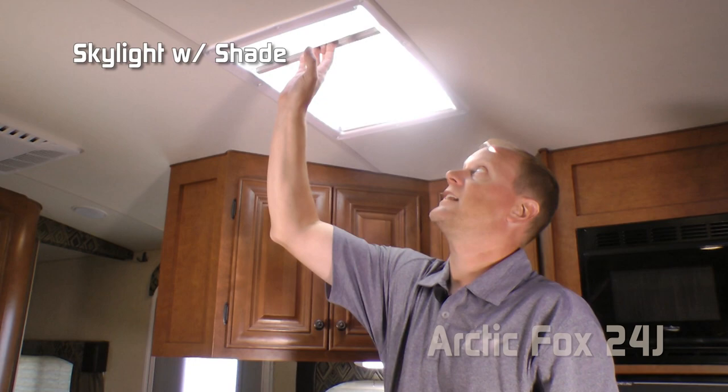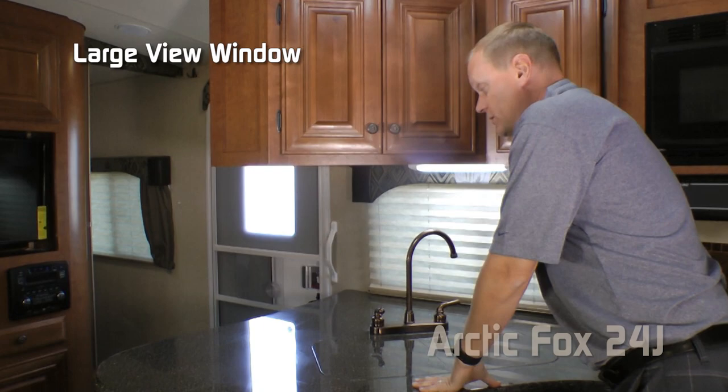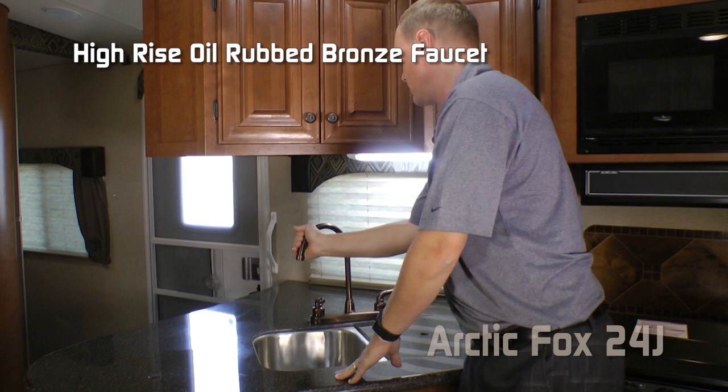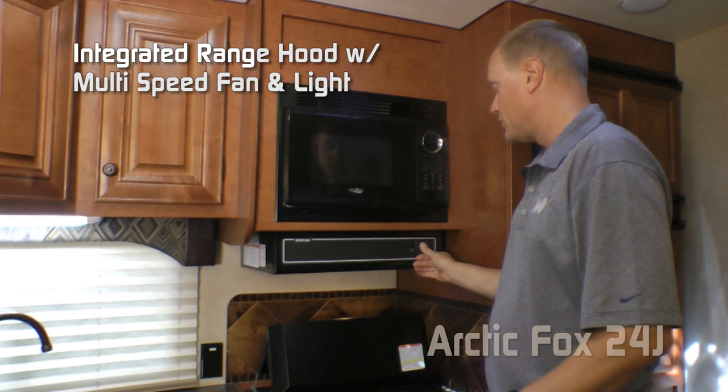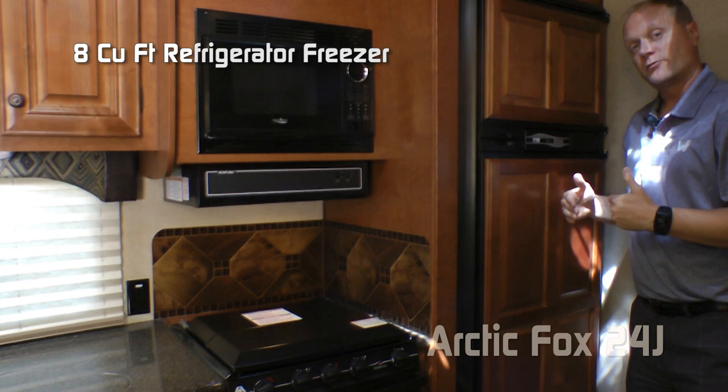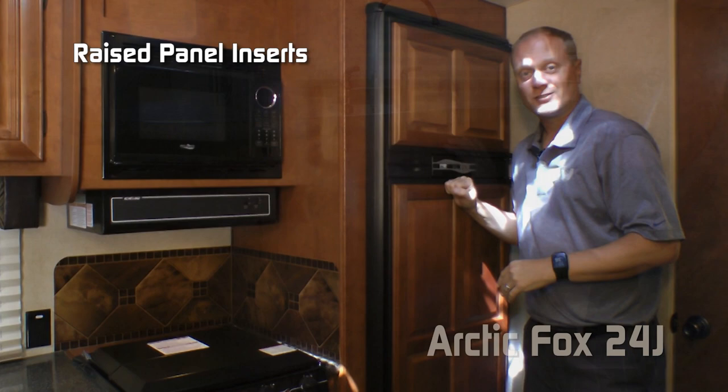The kitchen features an overhead skylight with shade, three overhead cabinets with tons of storage, a large view window, and solid surface countertop with removable sink lids, deep double bowl under-mounted stainless steel sinks, and a high-rise oil-rubbed bronze faucet. Also included: residential grade microwave oven, range hood with light and multi-speed fan, three-burner high output range with range cover, knife rack, two additional 110 outlets, and backsplashes. This coach comes standard with an 8 cubic foot refrigerator-freezer combo, or you can option up to a 10 cubic foot model, both with raised panel inserts. Plenty of under-counter storage with a three-bank of drawers and double door cabinet.